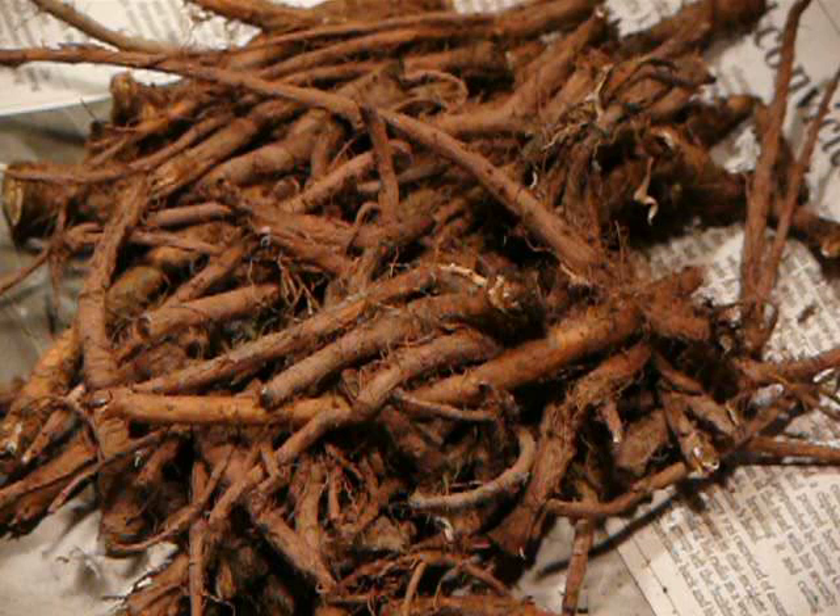Susanna Moody explained how to prepare dandelion coffee in her memoir of living in Canada, 'Roughing It in the Bush,' where she mentions that she had heard of it from an article published in the 1830s in the New York Albion by a certain Dr. Harrison.